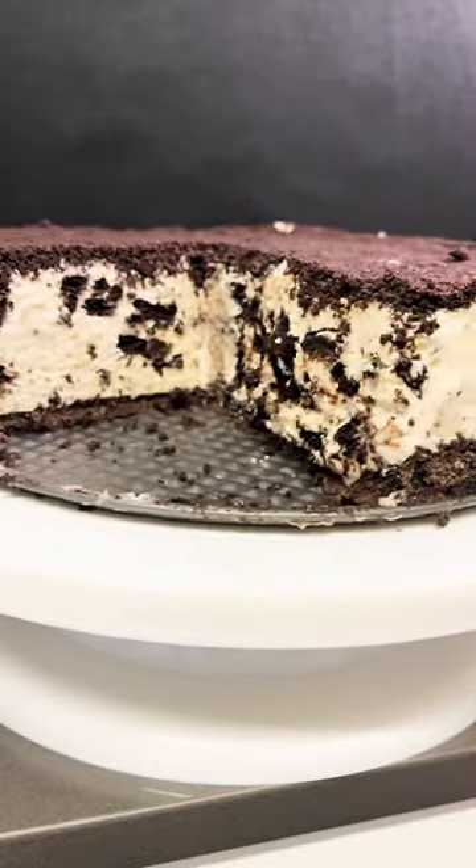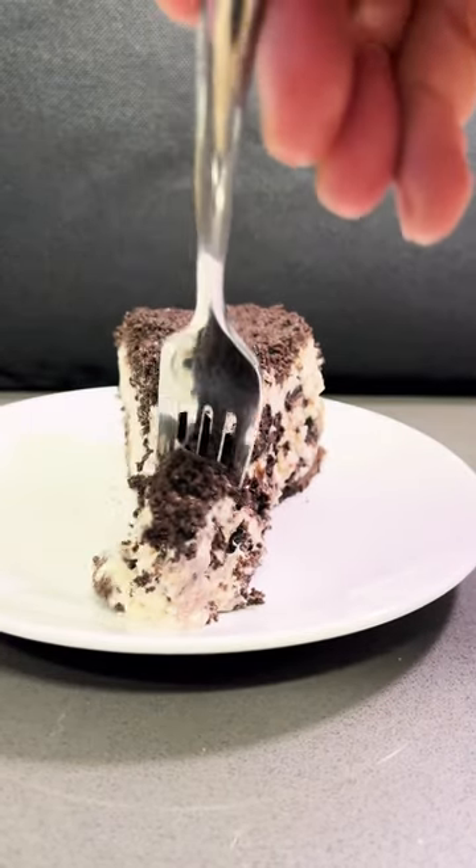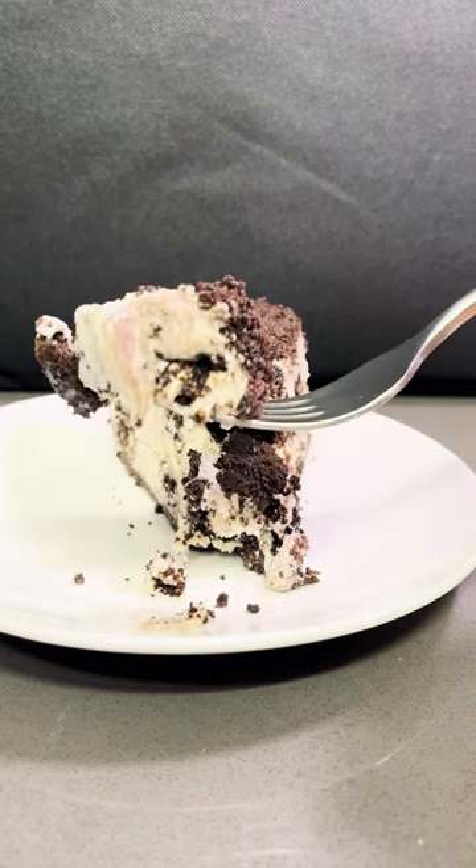I already took a piece — and here it goes. Oh man, ice cream and Oreos all in one. This is a dream come true.